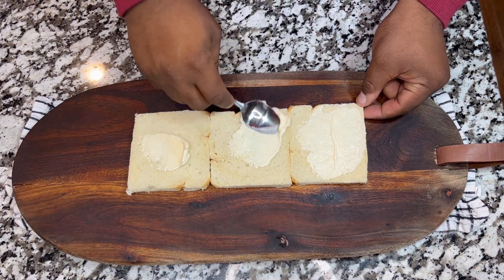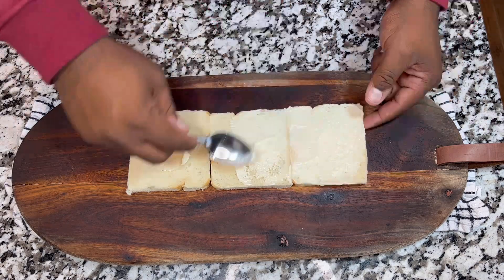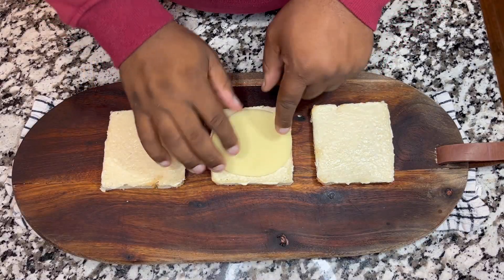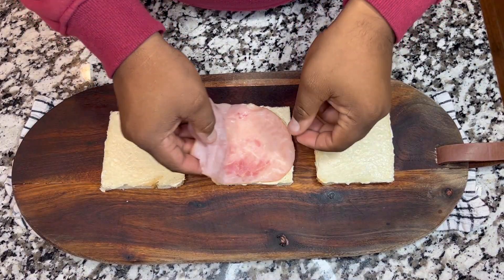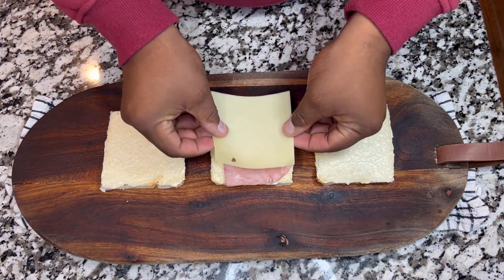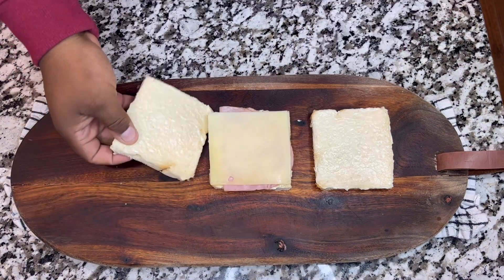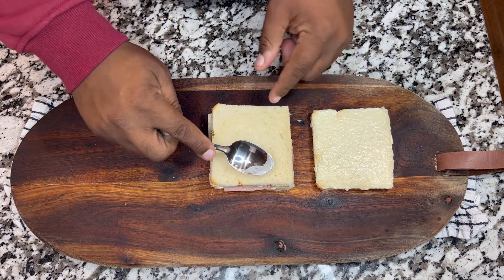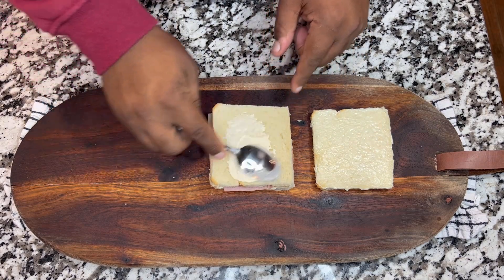Now what we are going to do, we are going to add mayonnaise all over the surface. And now we are going to be using provolone cheese. We are also going to add ham and we also have sweet cheese. We are going to close the first one and add a little bit of mayonnaise on top of the bread.